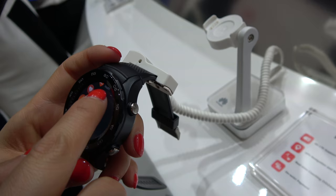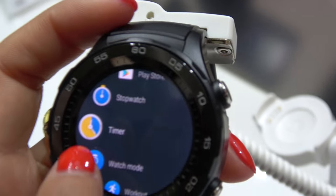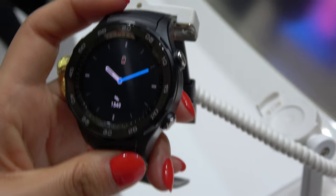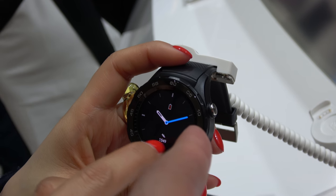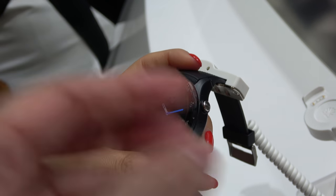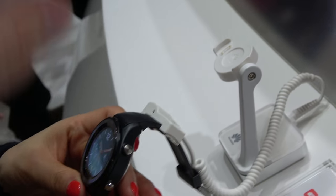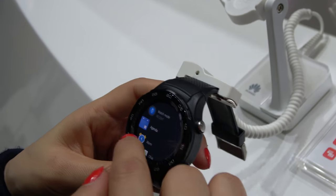So it has an LTE modem. 21 days in this mode with the screen on, but not this bright — lower brightness. It auto-detects when you change your wrist a little bit. 21 days standby — that's really long.